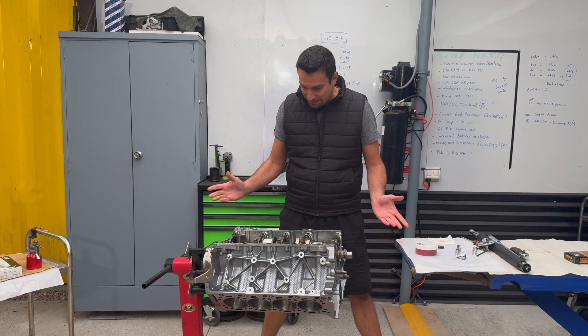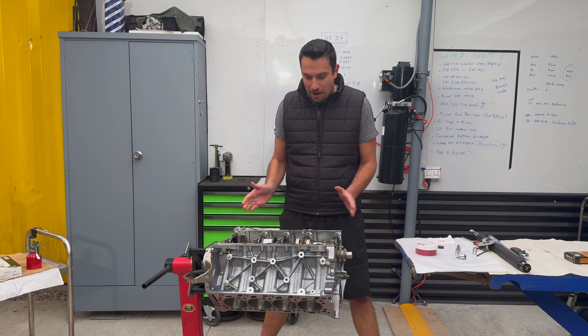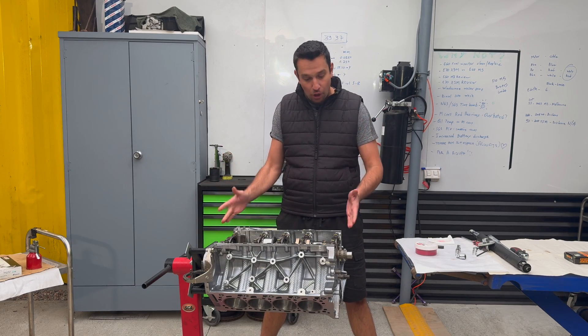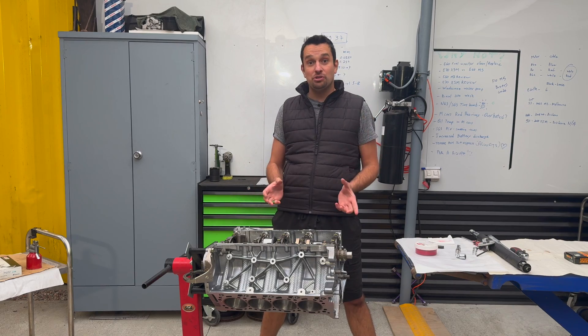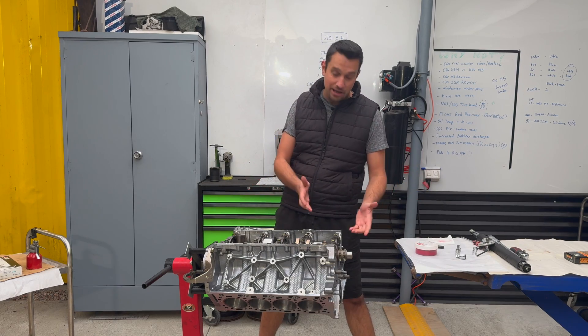Chop chop, that's enough for part one. This is how you successfully install a crankshaft into a block. Whether you have an S63 or an N63 engine, the process is going to be exactly the same because they share the same block.